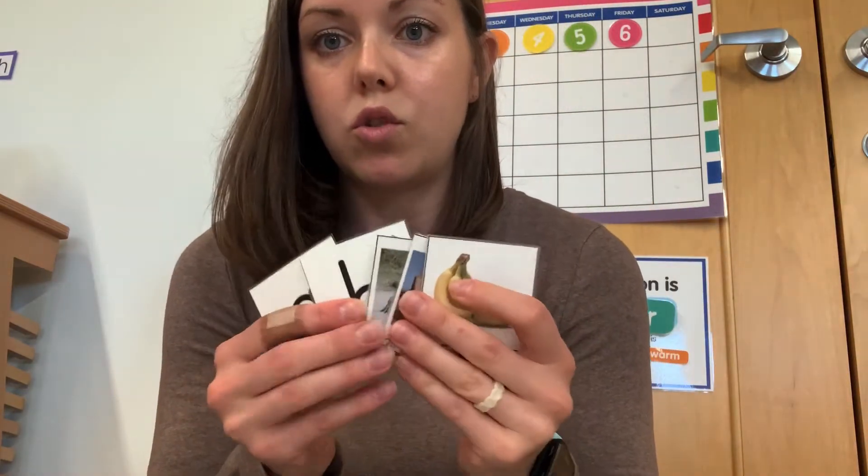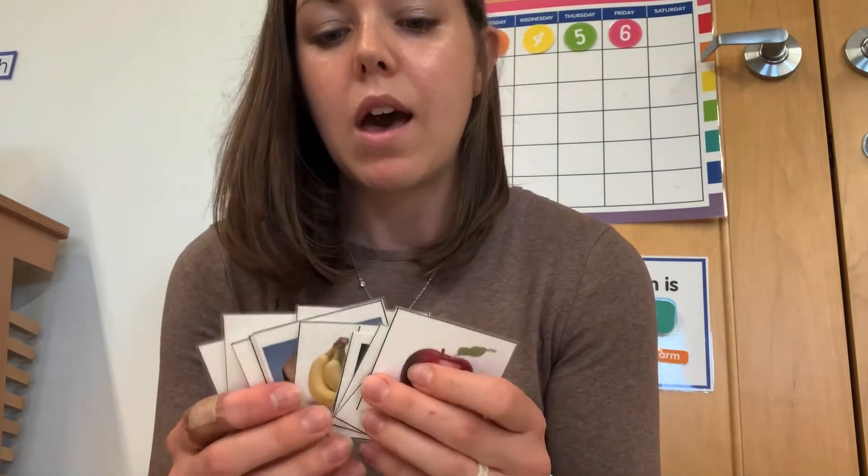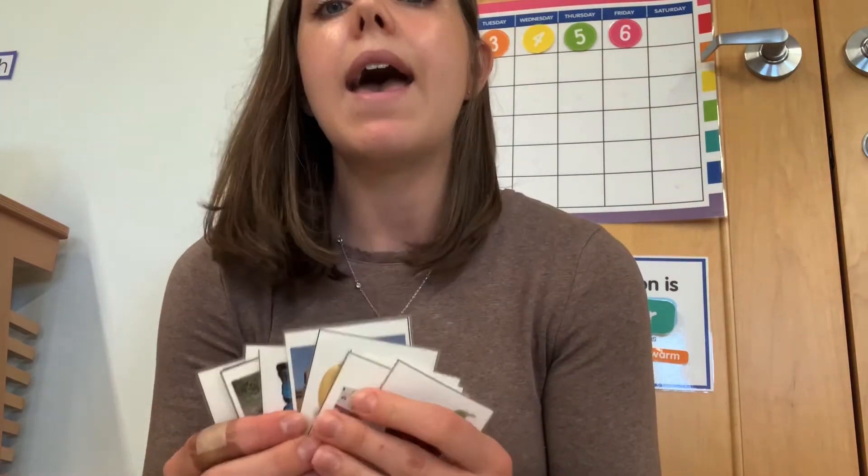A lot of parents often ask me how they can practice the letter sounds at home. One thing that's a lot of fun is to play the I Spy game — I spy with my little eye something that begins with B, and then maybe there's a banana in the room. Another thing I think you'll find very helpful is these cards I found from Trillium Montessori, which is an amazing blog. I want to give them credit because they created this — I just printed it out and I'm sharing the original file you can get from their website.